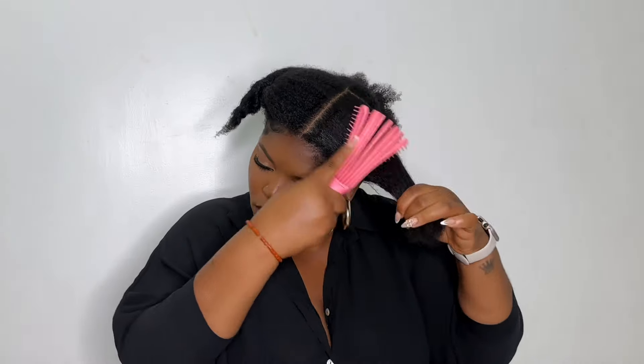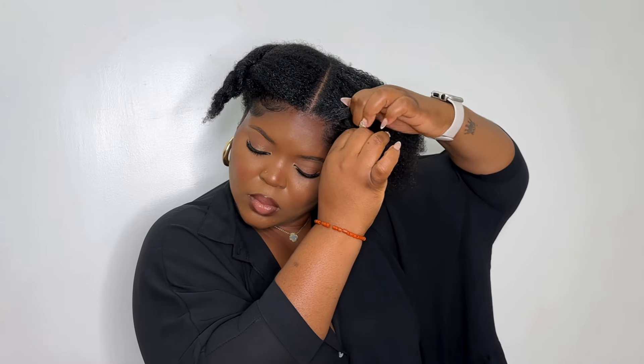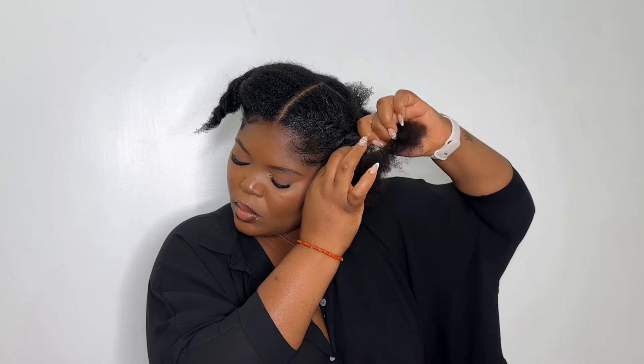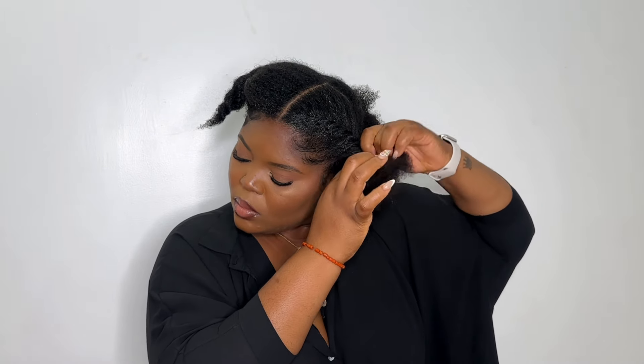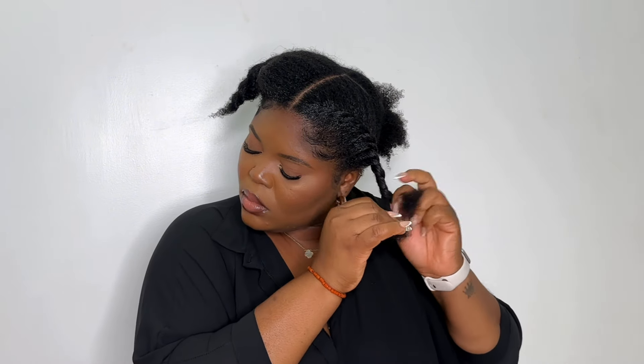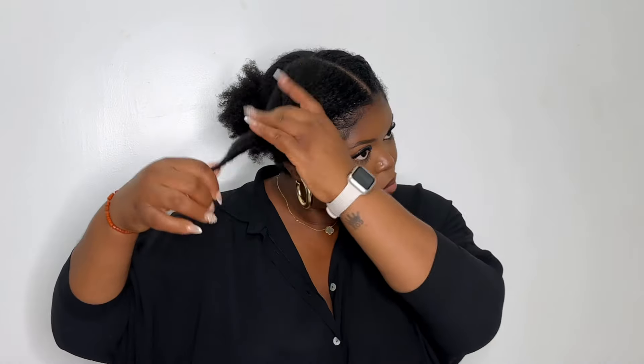For my last and final style, I'm showing you how you can also wear this wig as a drawstring ponytail. This wig is so versatile — it's one of those wigs that saves you money instead of buying multiple wigs or ponytails. I'm putting some gel on my hair and doing two flat twists, which is my go-to hairstyle. Adding the ponytail at the back just elevates the entire look. You can also do a regular middle part ponytail, a bun, a side part, a high ponytail, or even a high puff with this wig.